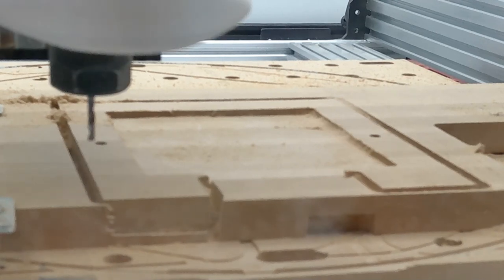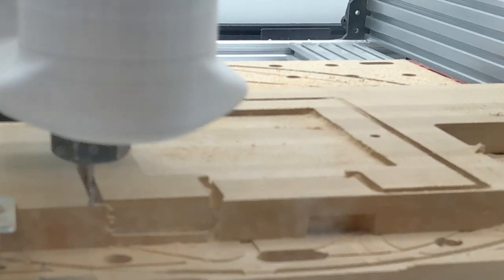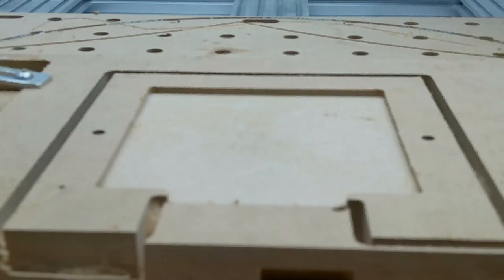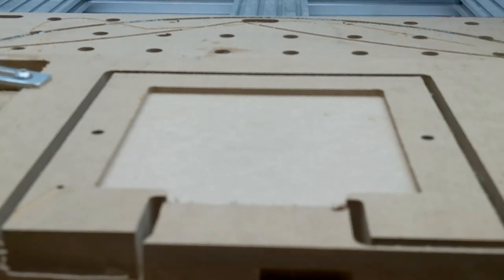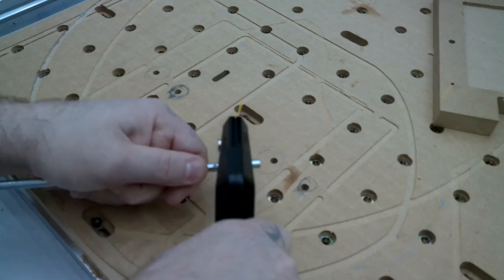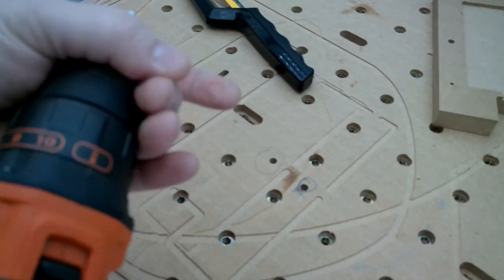We're doing a quick tool change, putting in that eighth-inch O-flute, and setting the height. I have a probe but I find it easier to set it manually. Three little passes and it's done. It's a really simple fixture. The cool thing is you just don't need to use clamps or anything — I was using double-sided tape, gluing it down, and going through a ton of tape. This made it a lot more simple.